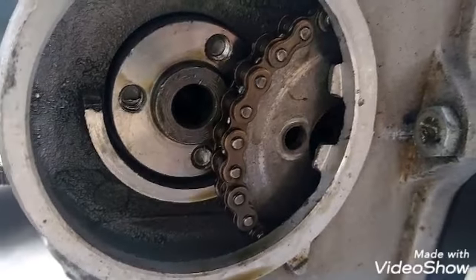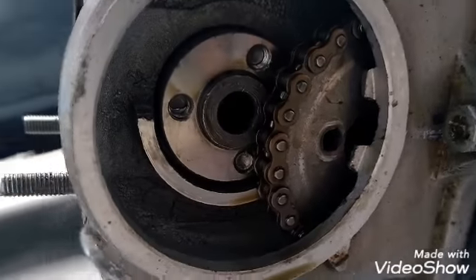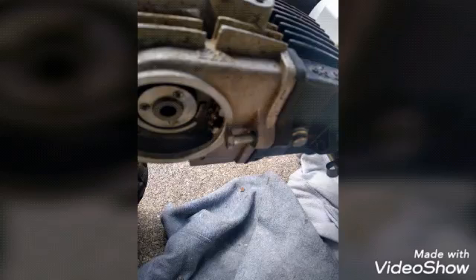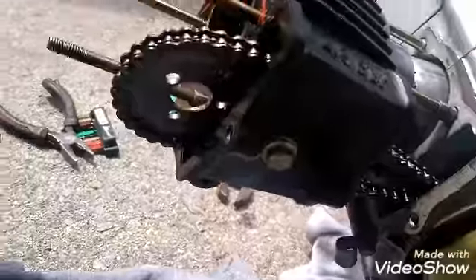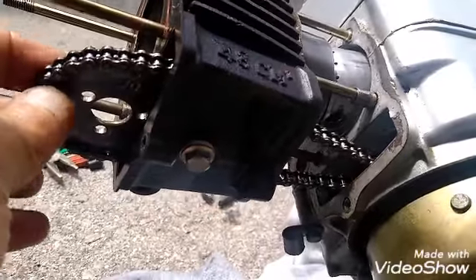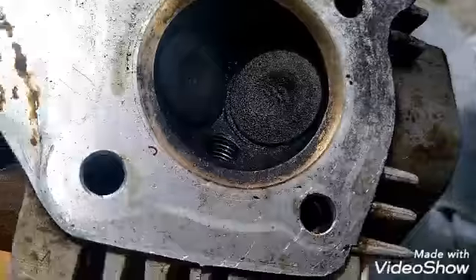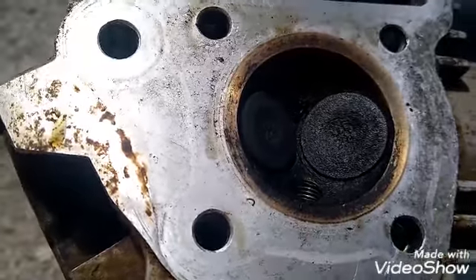I'm gonna put this up on YouTube so some bike enthusiasts can help me out. Let me know the situation — so far I found the bolts are snapped off. Once you get this far, the piston looks good to me. I'm not sure about anything, so I'm gonna put it online and see if someone can help. There's the head. There's the two things I was talking about — the seats. I'm not sure if they're seated properly or if it's seized.